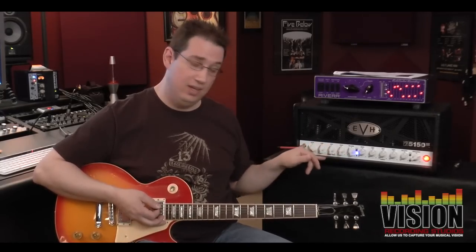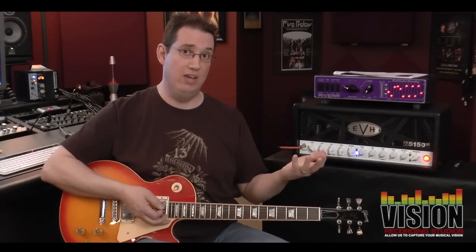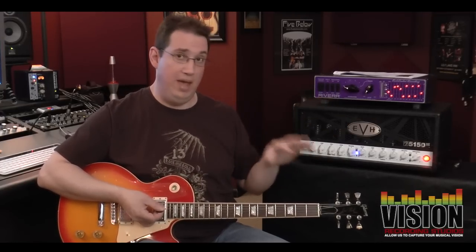That's one of the problems with recording high-gain tube heads — you have to crank them up to get them to sound good. Even with a master volume setup like this, you still have to crank that master volume loud enough to get those speakers to move enough air to really capture the tone of the amp. And if you have an amp without a master volume, you're doubly in trouble because you have to crank the gain as loud as it can get. The louder you crank the amp, the better it's going to sound. So in a home studio setup, that becomes a real challenge.